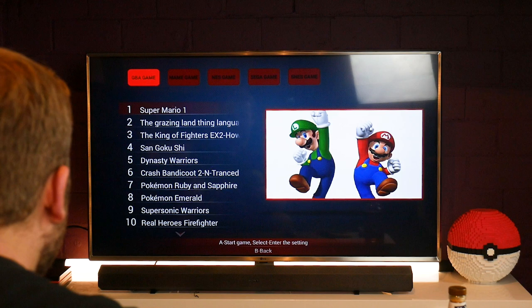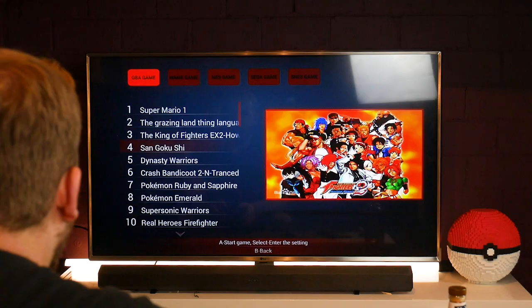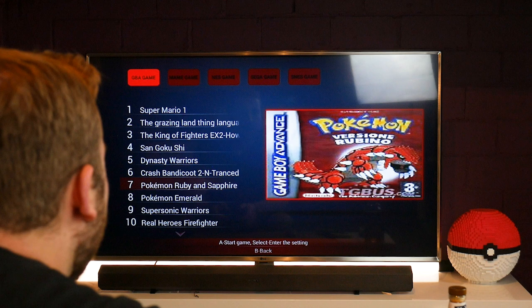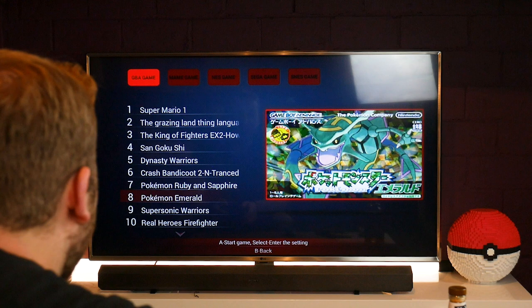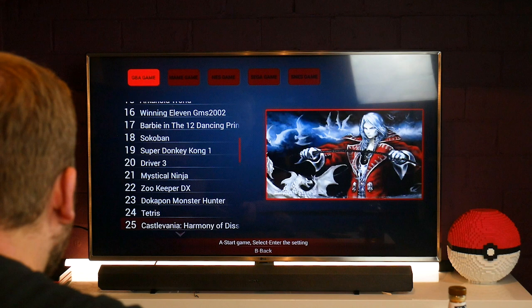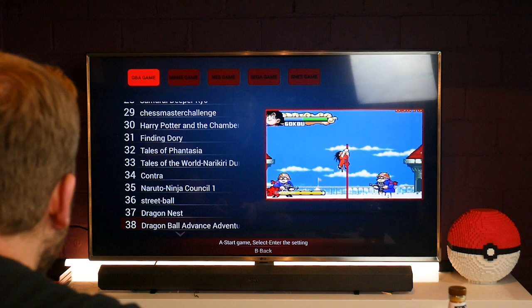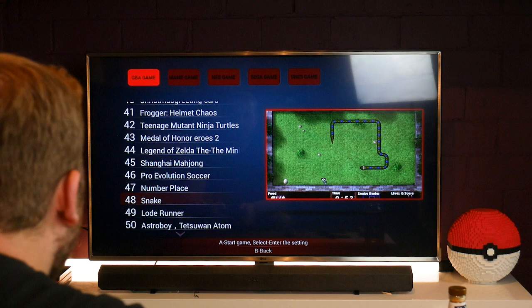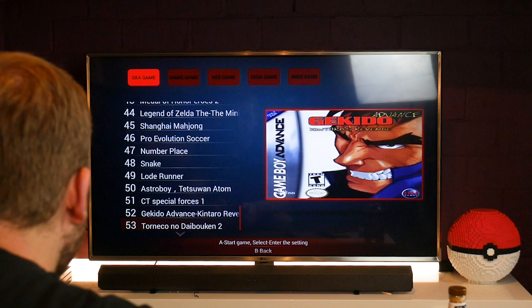These are the games already pre-built into the console. So when you buy the console, this is what you get: Super Mario 1, King of Fighters, Dynasty Warriors, Crash Bandicoot 2, Pokemon Ruby and Sapphire — though that one's in Japanese. There's Sword of Mana, Summon Knight, Arkanoid World, Sokoban, Super Donkey Kong, Zookeeper DX, Tetris, Castlevania, Harry Potter and the Chamber of Secrets, Street Ball, Dragon Ball Z, Legend of Zelda. All the big ones look like they're not in English, which is disappointing. So it has 53 Game Boy Advance ROMs.